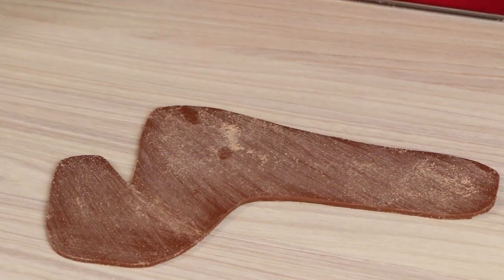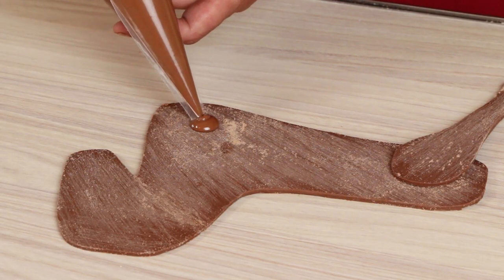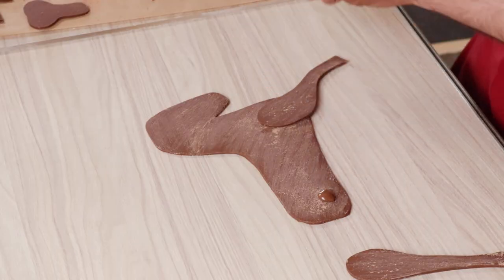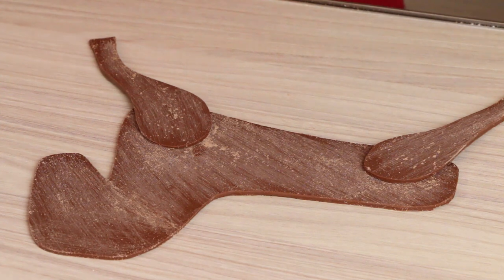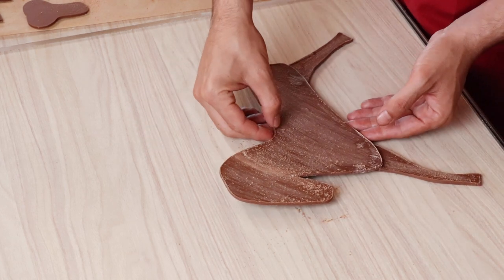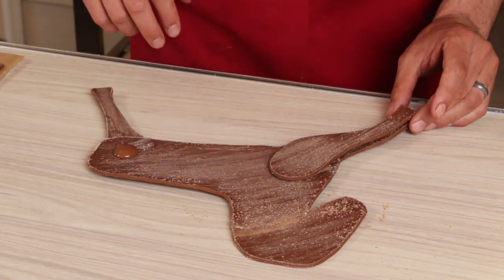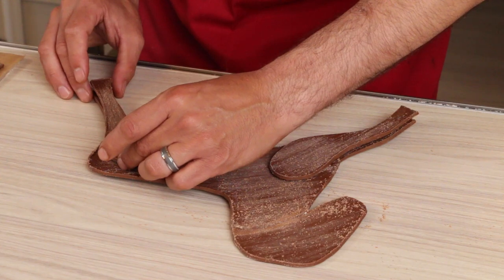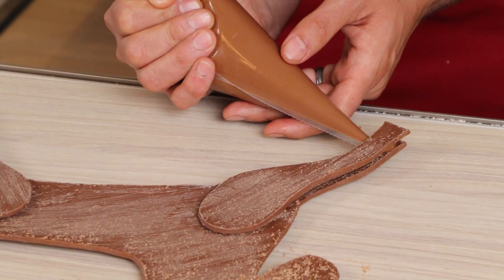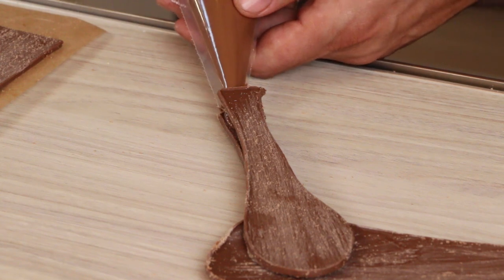So I'm going to start to glue with tempered chocolate. This one is the front leg, this one is the back. Put a good piece of tempered chocolate over here, and then the same thing over here. A little bit of cold spray. Now we flip over the horse and do the other side with the tempered chocolate, making sure our legs are not upside down. We use cold spray to secure. Because the legs are a little bit thin, we're going to solidify the bottom by adding chocolate on both sides to make it stronger.